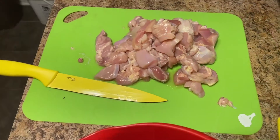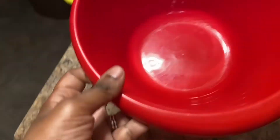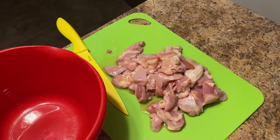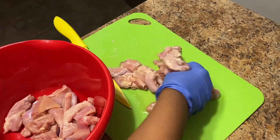So you want to go ahead and start getting your chicken thighs chopped up — that's going to be step number one. Chop up your chicken thighs! Now that they're all chopped up, we're going to go ahead and get them in the bowl and get them seasoned.